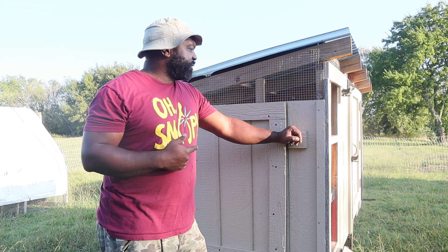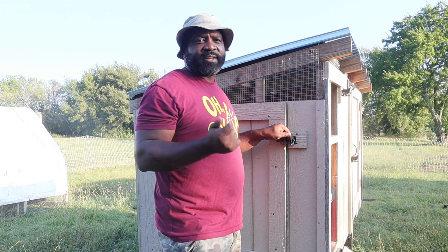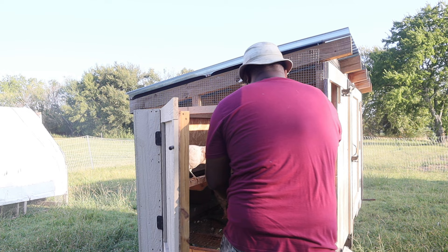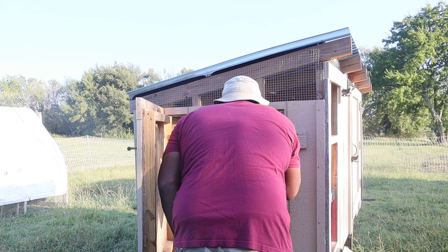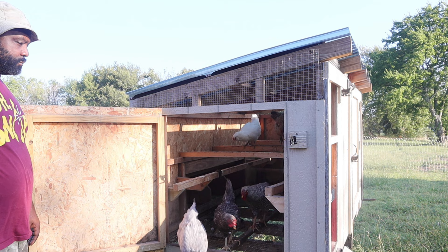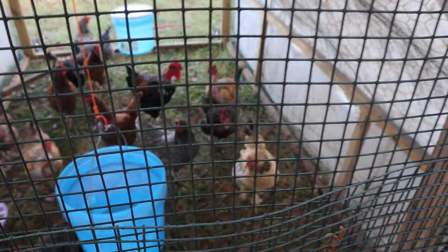Here we have our other coop where the egg layers lay. We're going to count how many chickens we have in here to get a total count and adjust our feed ratio. Counting them out one at a time - we get ten in this coop. We've got some older naked necks that are over two and a half years old right now.